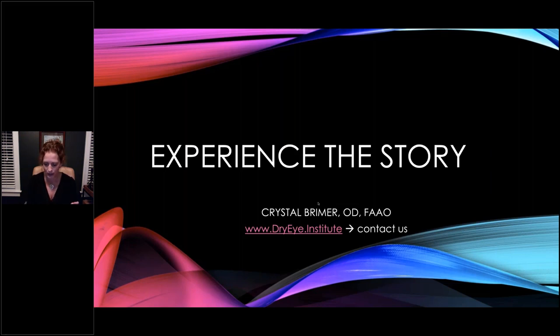One of my goals tonight is to walk through the actual experience. I recorded this yesterday with my staff, and I wanted you to see what a screening looks like, what the conversion looks like, what a dry eye workup looks like in the practice — specifically using the Keratograph — and then a quick summary of if this, then that: what you're looking at and what you could do about it.